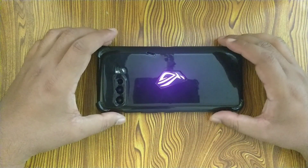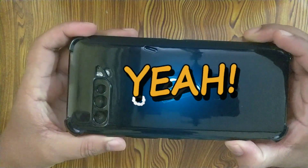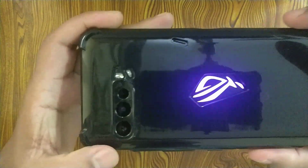The other thing to check is whether it covers the camera bump, and it does. The case has its own bump to provide extra protection, which is really good to see.